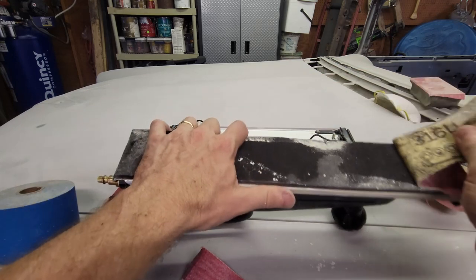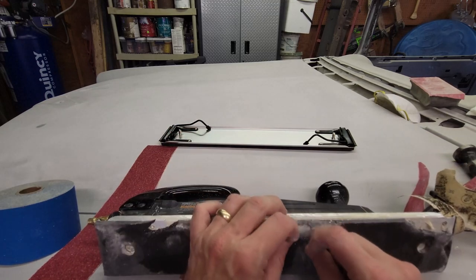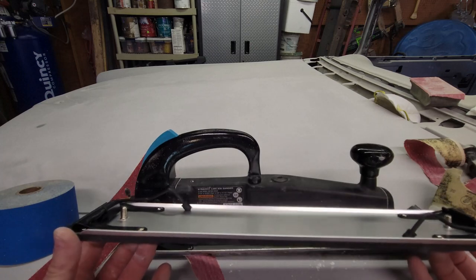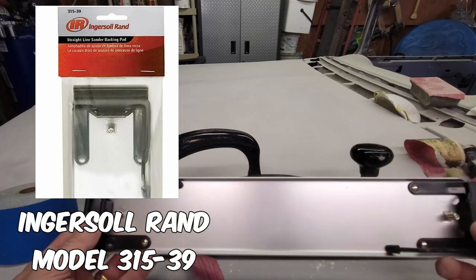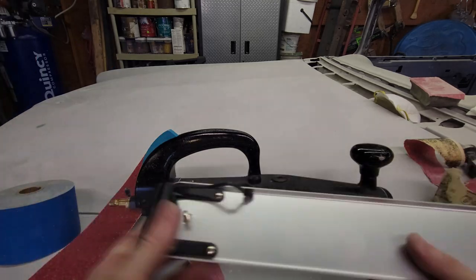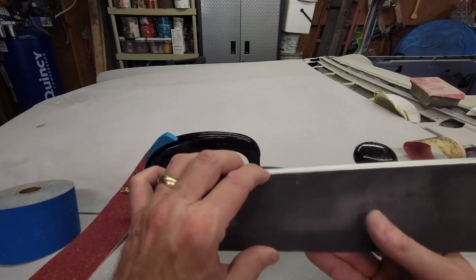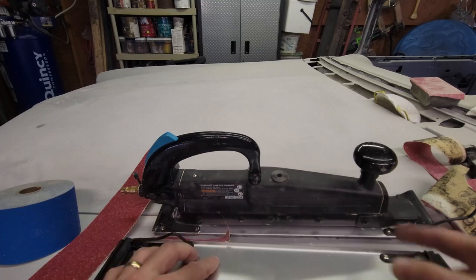The soft pad gets torn up. Another issue is that with air files you sometimes find yourself sanding into a corner or an edge, and it'll gouge and tear the pad up. Well, this is a replaceable deck. Ingersoll Rand makes a replacement for the same 315 model — I'll put the part number on screen — available for about thirty to thirty-five dollars. For that price you can renew this rather than trying to find glue and a replacement pad yourself.